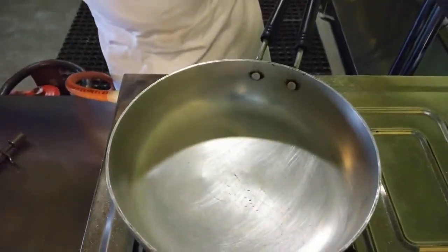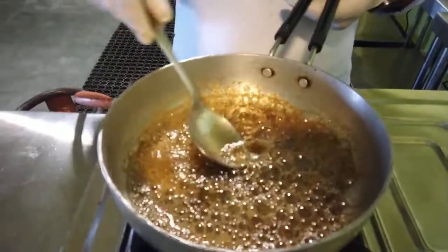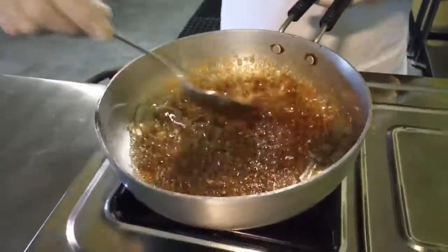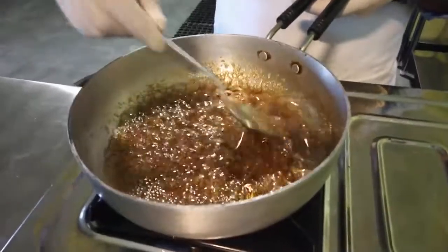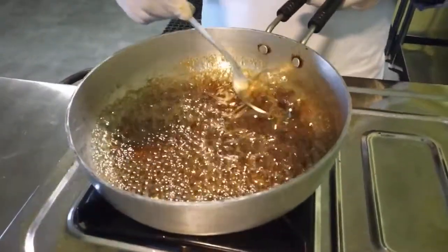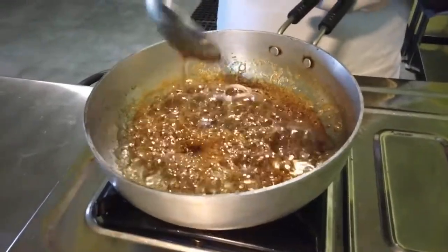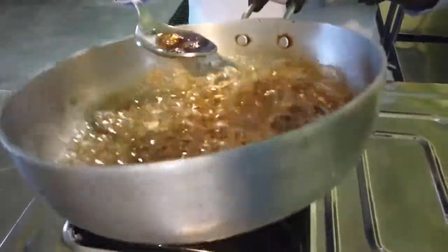Now we will add around 100 grams of brown sugar to get it caramelized. Meanwhile we need to move the spatula or service gear inside the pan so that the sugar gets caramelized perfectly. We need to ensure that we prevent the sugar from burning. You can see the distinct color of the sugar syrup because we have used brown sugar instead of castor sugar. Slightly move the pan as well so that the sugar caramelizes perfectly.